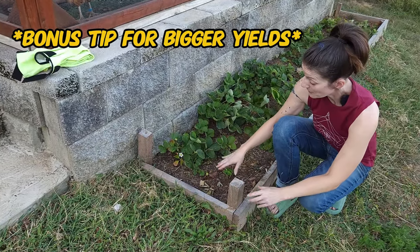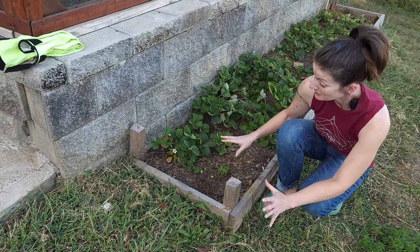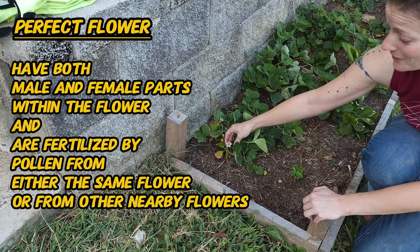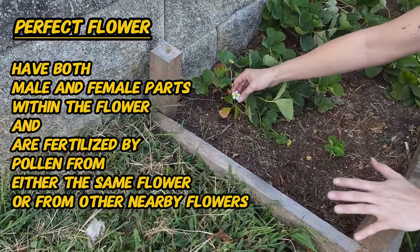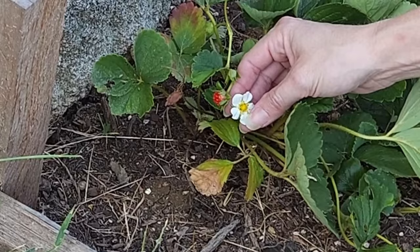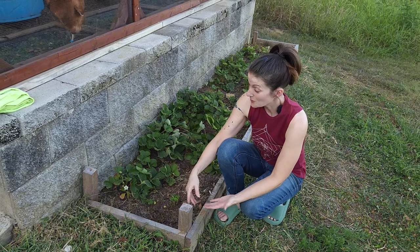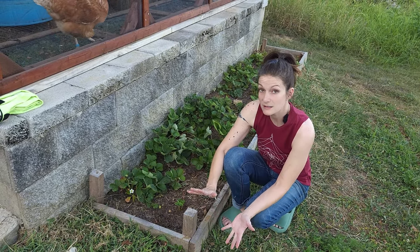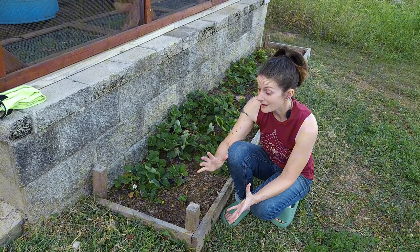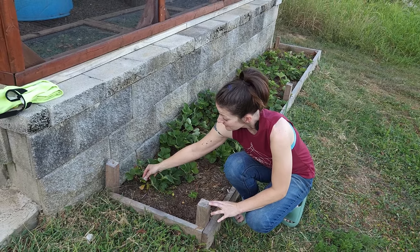One of the other things I like to do when I'm out checking on the plants, trimming and pruning, is when they start to flower — because these are perfect flowers, they have both male and female — I love to help Mother Nature out and rub my finger around the pistil and the stamens so that I can distribute the pollen. Obviously these are outdoors so you have bees, wasps, and all kinds of insects that are distributing the pollen, but that doesn't mean they visit every single flower. So if you want to help get a bigger yield from your plants, you can just help them out a little bit by lightly touching the flower.